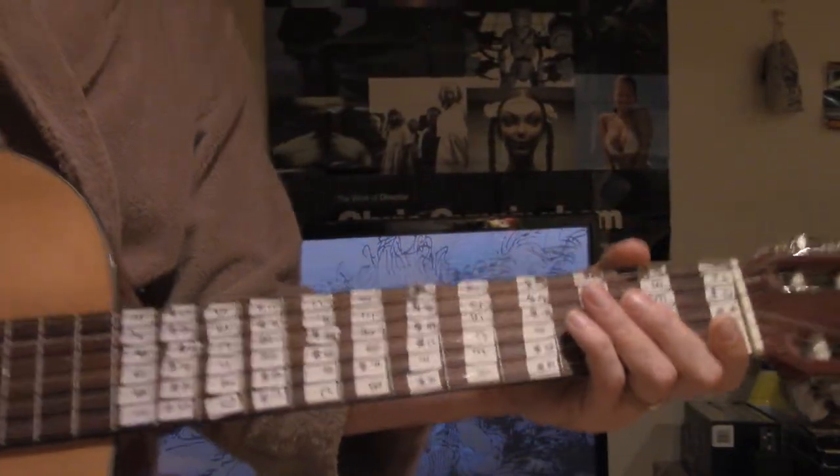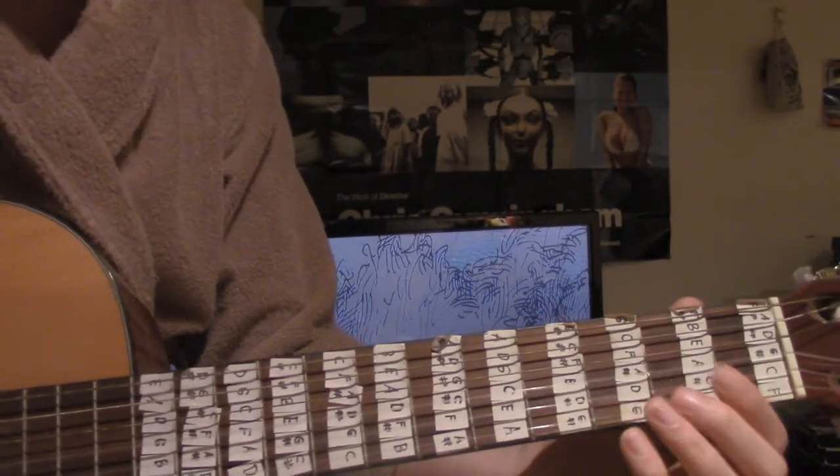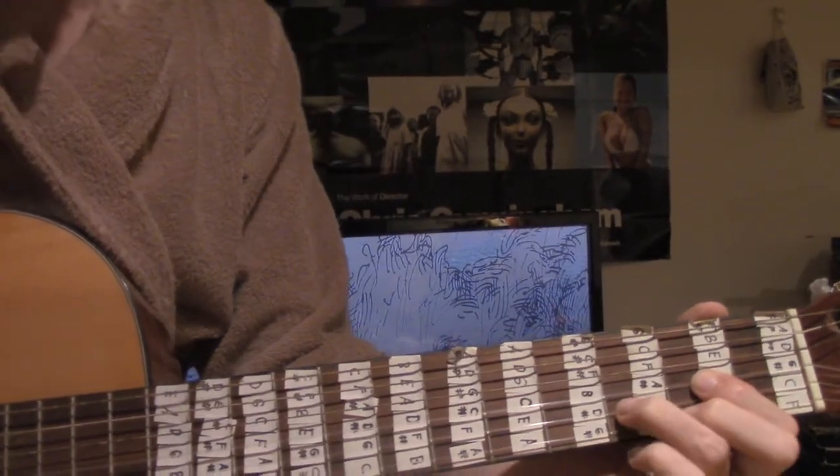So I'm going to try to show you on the fretboard. It goes like this.